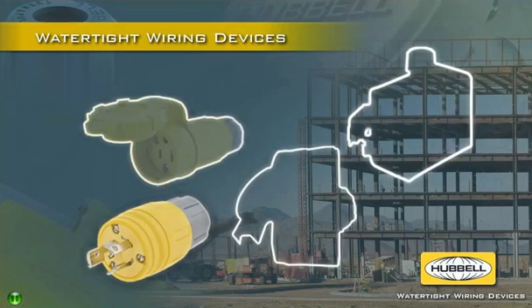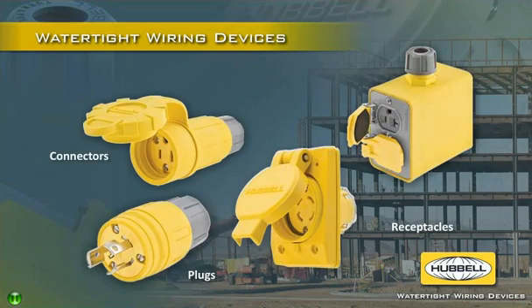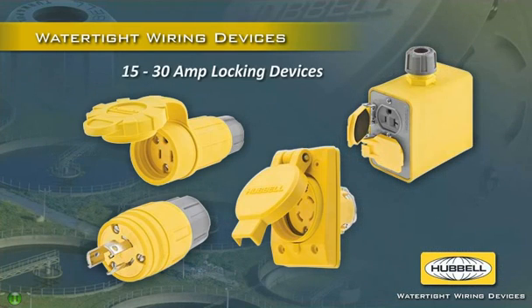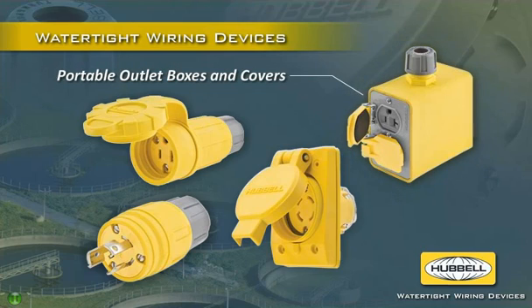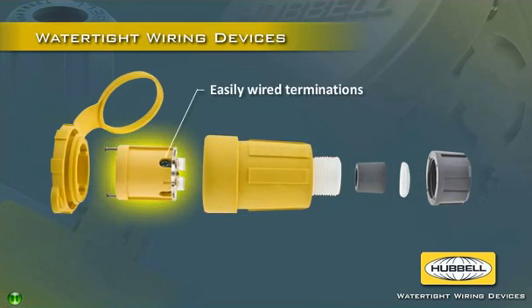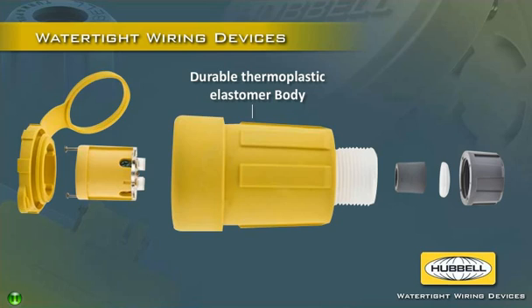Hubble's full line of watertight plugs, connectors, and receptacles include 15 and 20 amp straight blade devices, 15 to 30 amp locking devices, and portable outlet boxes and covers. The plugs and connectors feature easy-to-wire terminations, corrosion-resistant nickel-plated brass contacts, and a durable thermoplastic elastomer body.